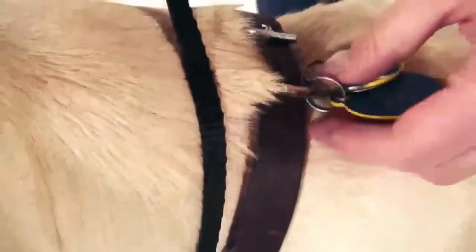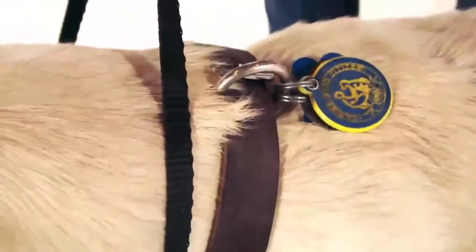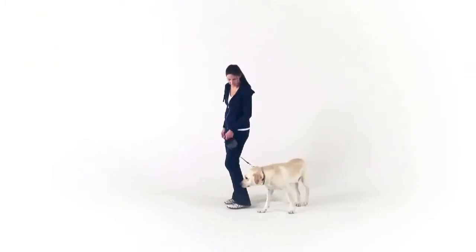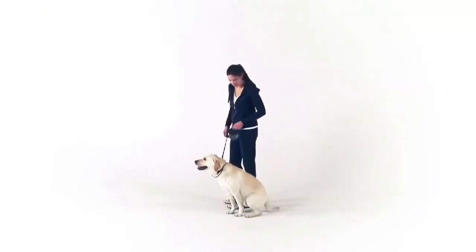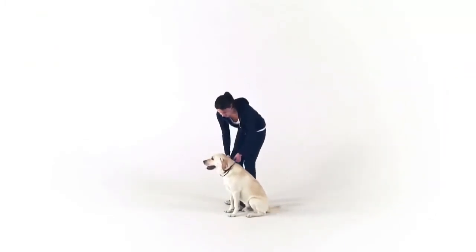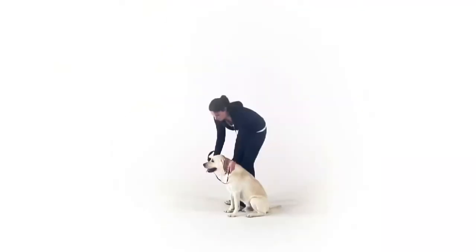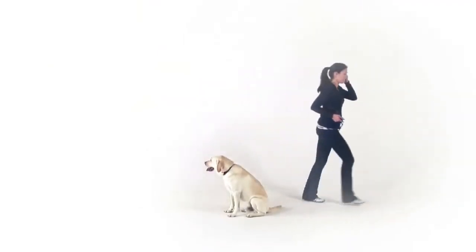Never attach the leash to the ID tag or similar rings because they are not strong enough and will break. To detach the leash, make sure your dog is under control, fully retract the leash, and unhook it from both your dog's collar and the safety collar. Then remove the safety collar and keep it together with the leash for your next walk.